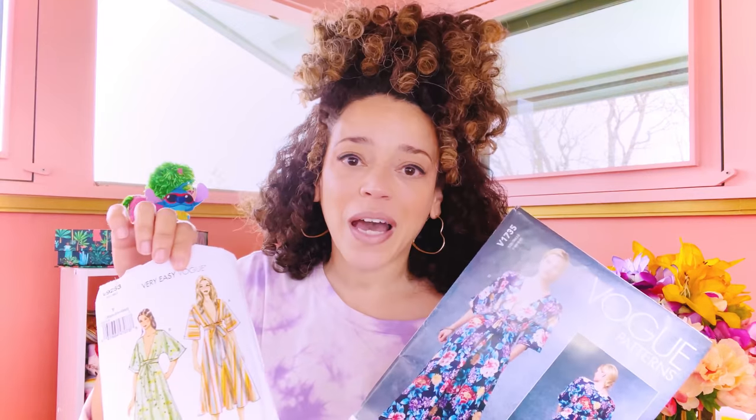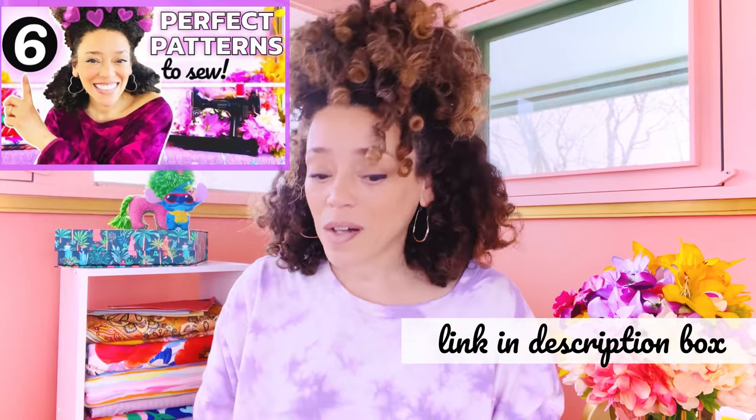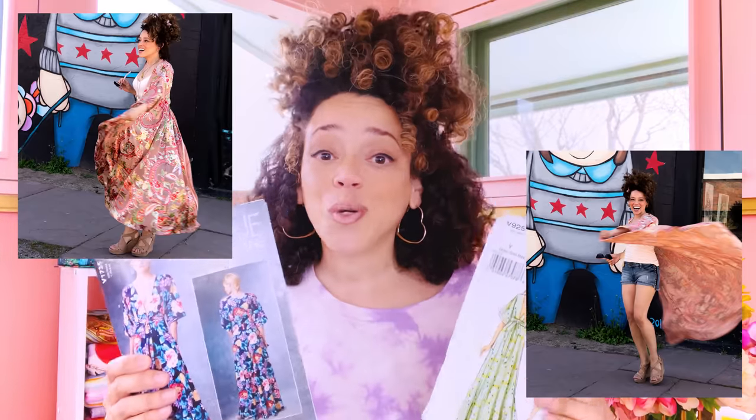We are going to be making Vogue Patterns 1735, also known as Vogue Patterns 9253. This was one of the patterns I showcased a couple of videos ago in my top five, six, or seven patterns that will really get your juices flowing and really up your skill level. Everybody wanted to see this made as an open robe, which is a hack that I love to do to this pattern. So that's what we're going to be doing in the next coming weeks on the channel.